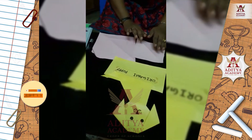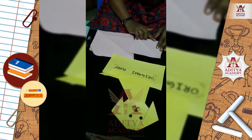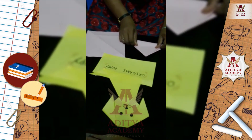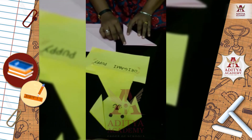First, fold the small square paper in half, folding the top corner to the bottom corner. After that, make a crease at the center.